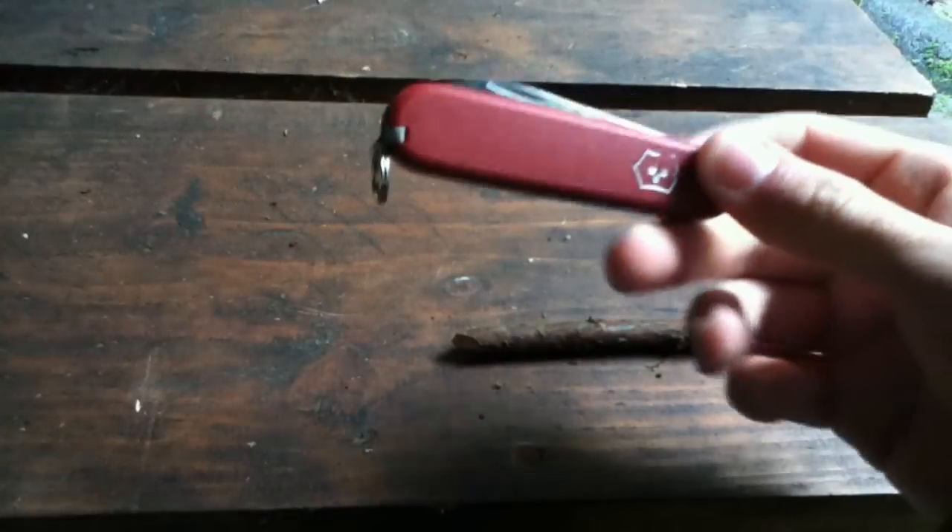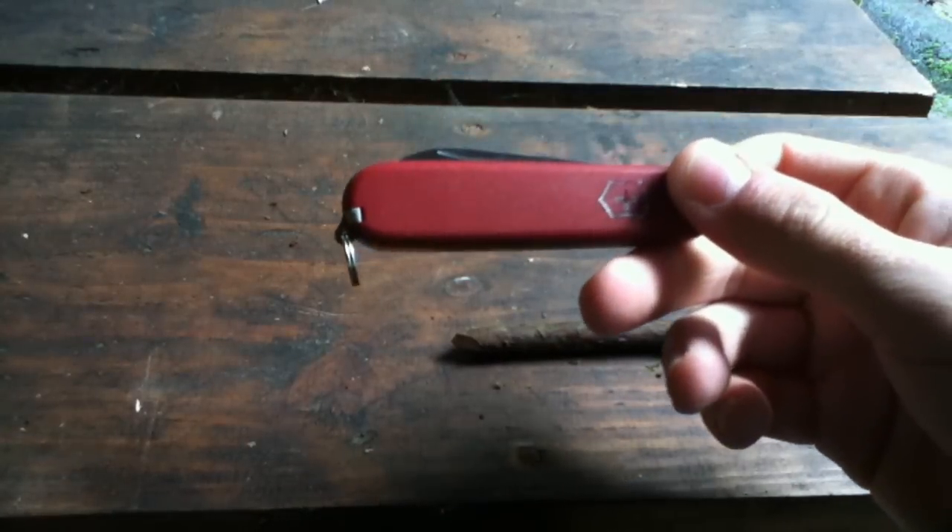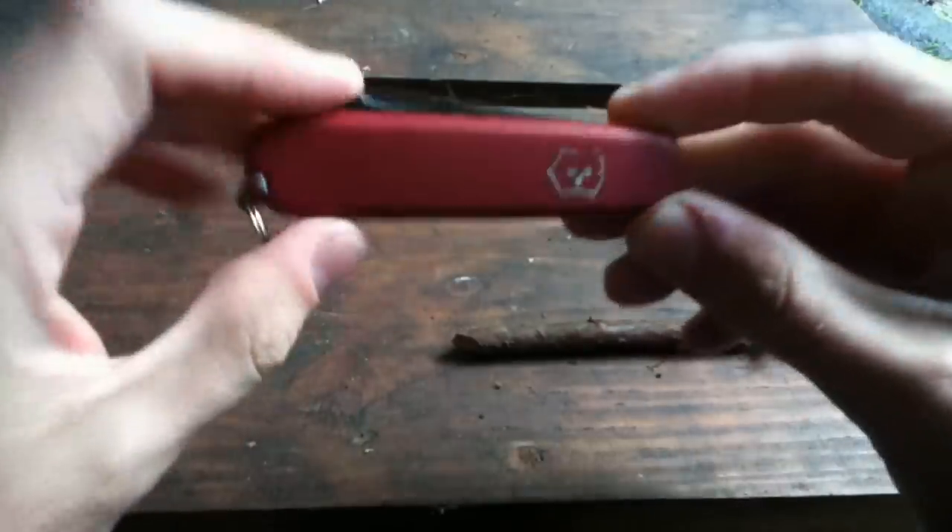The blade is really sharp, as you can see. If you want to carry a small knife for school, something that's people-friendly, this is a good option, in my opinion, of course.